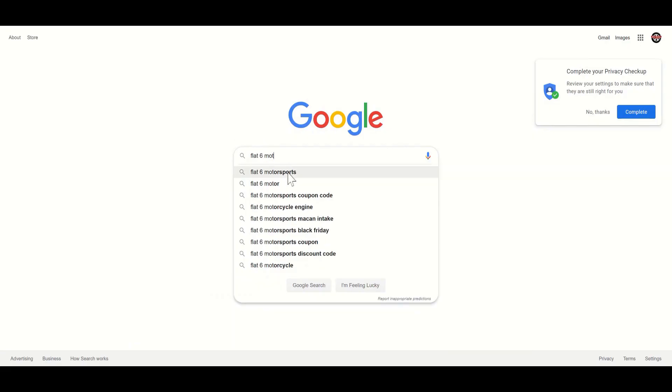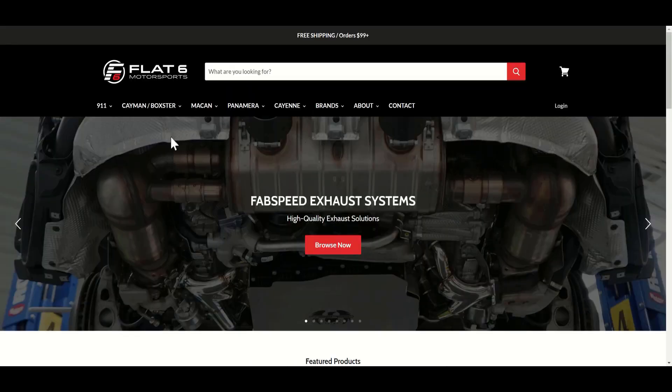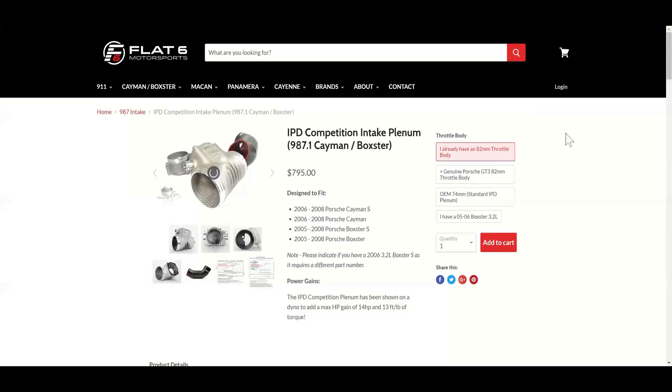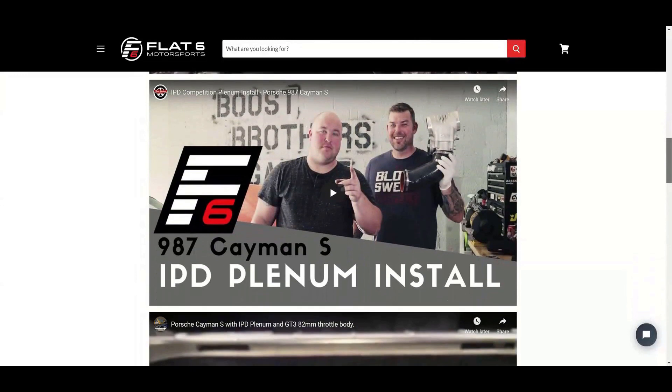This episode is sponsored by Flat6 Motorsports. Flat6 Motorsports is your one-stop shop for aftermarket performance parts for your late model Porsche. Thanks a bunch to our sponsor Flat6. Make sure you go check out their website if you need any aftermarket parts for your Porsche.